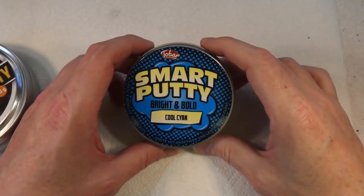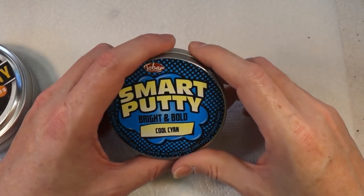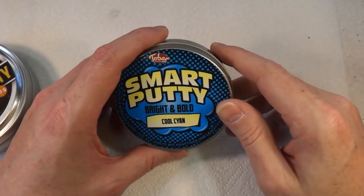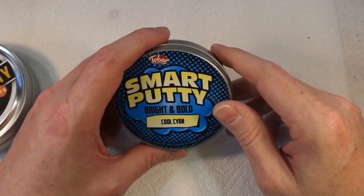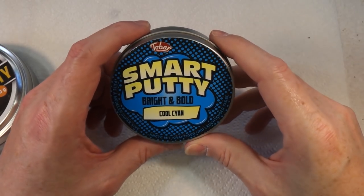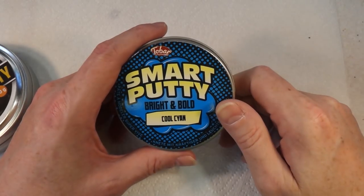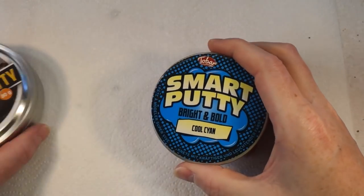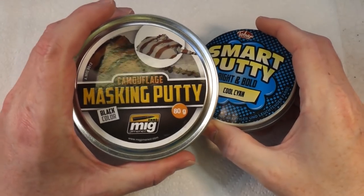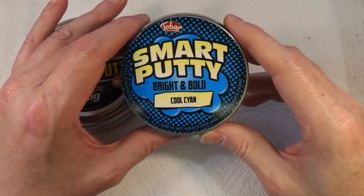However, there may be an alternative. This is Tow Bar Smart Putty, and it was suggested to me in the comments of one of my other videos by someone whose name I unfortunately can't remember — but whoever you are, thank you for the tip. We're going to give it a try. I've been told this is basically the same stuff but much cheaper, and I paid £16.99 for it.